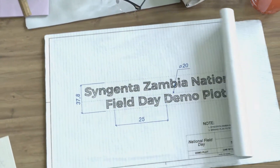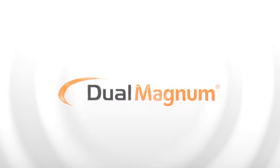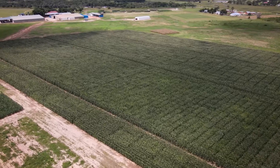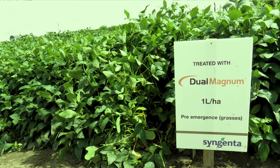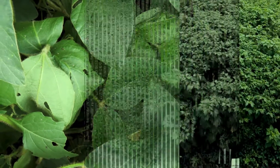Syngenta Zambia National Field Day Demo Plot. Dual Magnum — the selective herbicide for season-long weed-free soya beans.